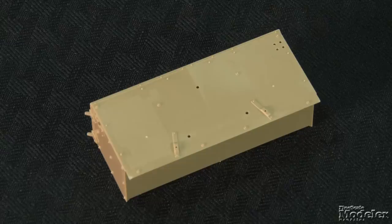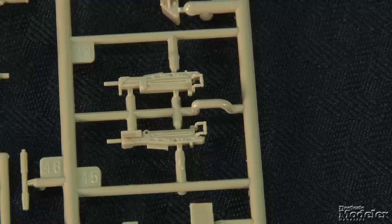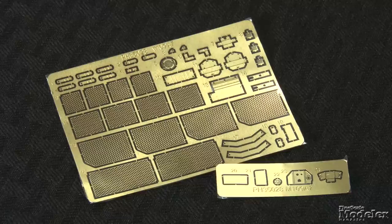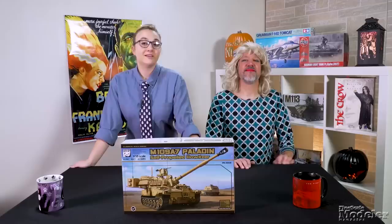Other turret features are multiple jerry cans, the large turret box with side-mounted racks, antennas, sighting equipment, combat identification panels, and an optional .50 caliber machine gun or 40mm grenade launchers for the commander's hatch mount, or you can fit a CROWS unit on the roof. There are clear light lenses and vision blocks, photo-etched brass for stowage basket mesh, and some brackets and details, and a resin soldier carrying a round. A small decal sheet supplies markings for two sand-colored Paladins. If you like modern armor, this is the kit for you.